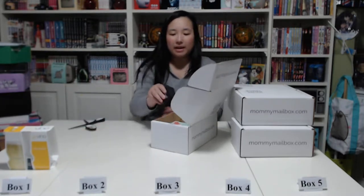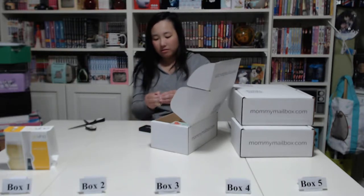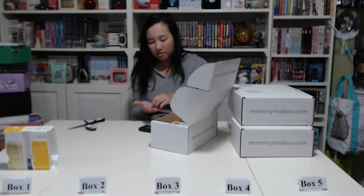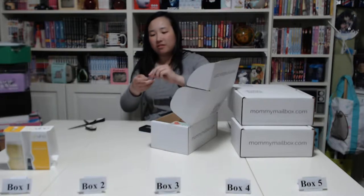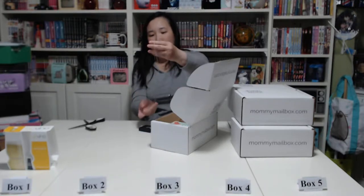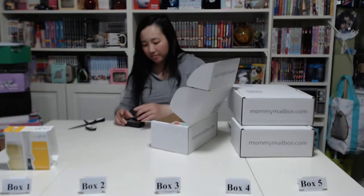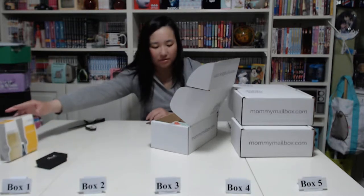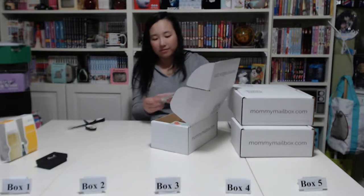Then we have a Stash Collection necklace. Let's see what it looks like — it just goes around your neck, you put this together, there you go. Pretty nice necklace.